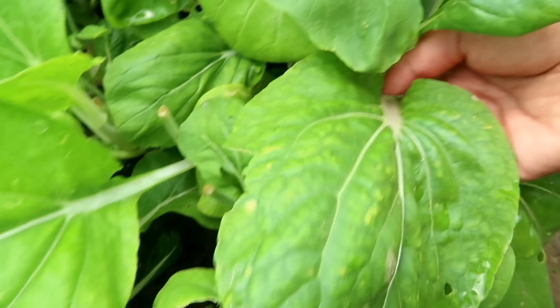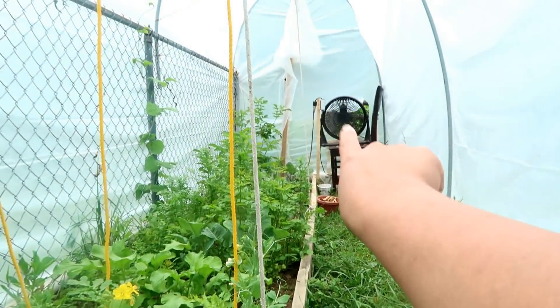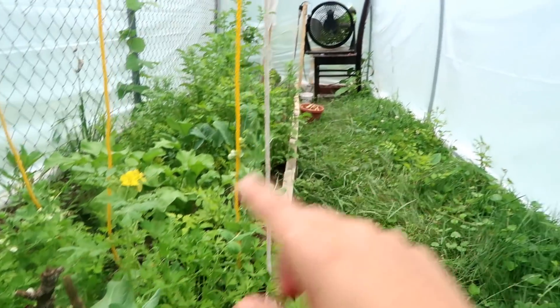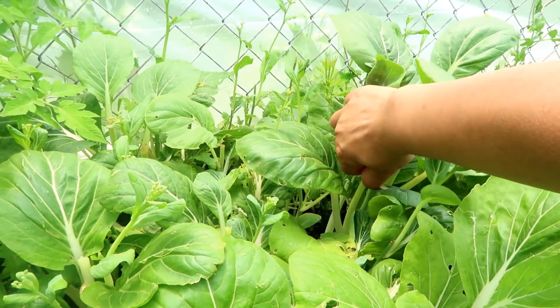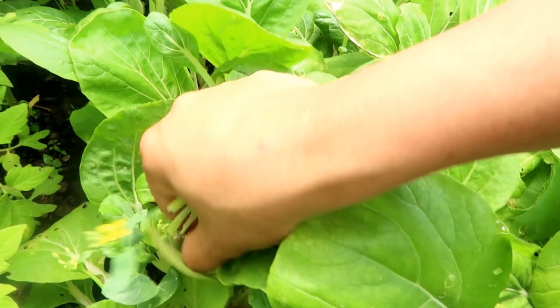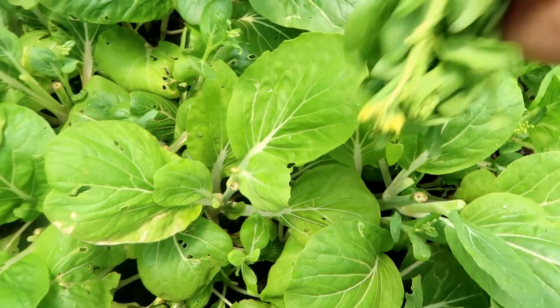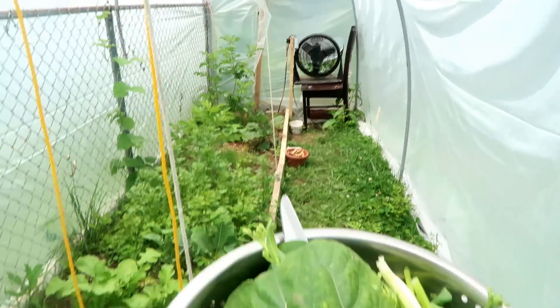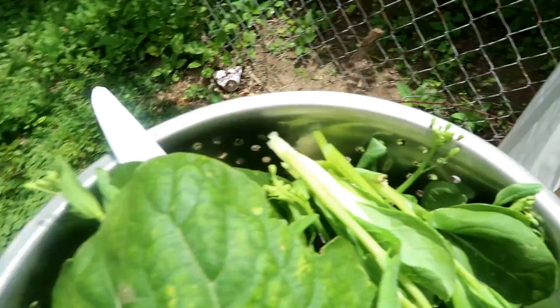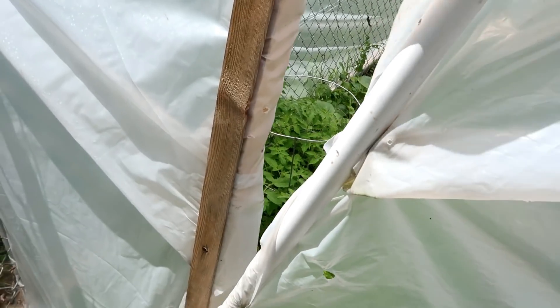So it's pretty good. If the greenhouse is too hot for the plants, it's too hot. There's an otomatik pengukur suhu — an automatic temperature gauge. Kalau udah kayaknya dia set up ke 80, kalau temperaturnya mencapai 80 misalnya, jadi kepanasan, ini akan hidup sendiri — berhenti sendiri, nyala sendiri, berhenti sendiri. So if the temperature reaches 80, it will automatically turn on and off.